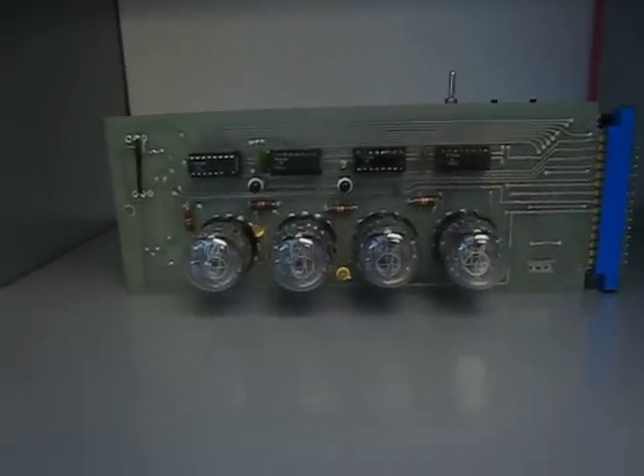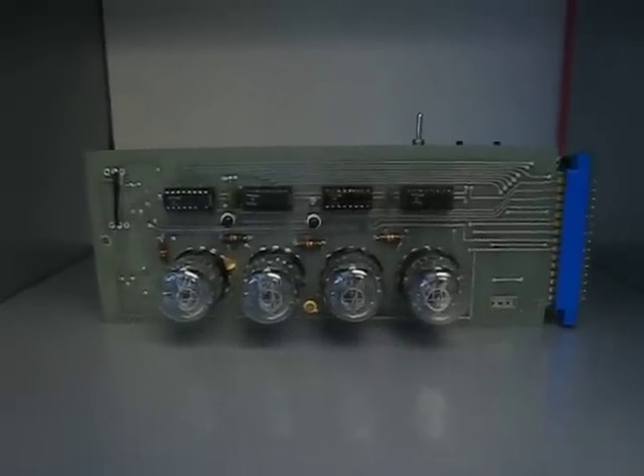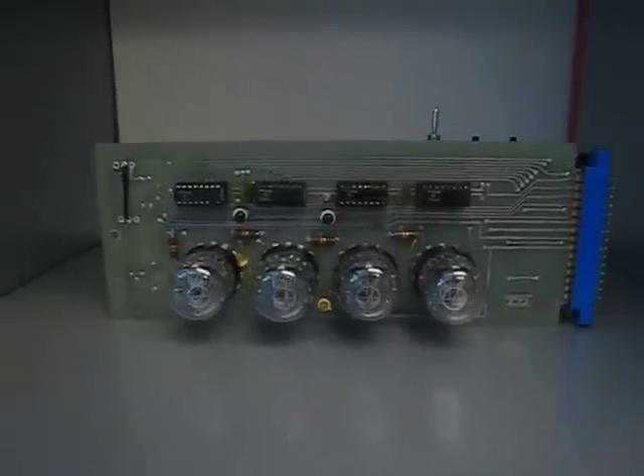This is the second Nixie Clock that I've built. This one was made from a board salvaged from some unknown piece of 1970s equipment.